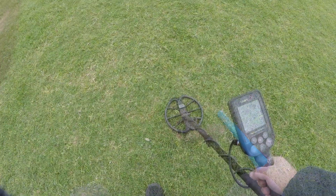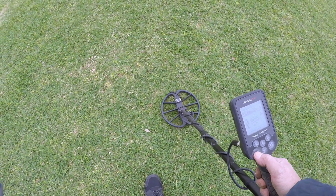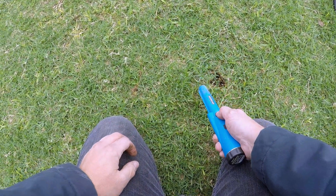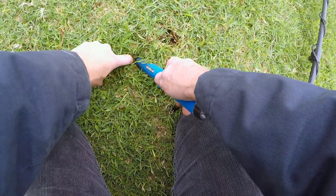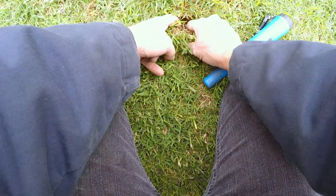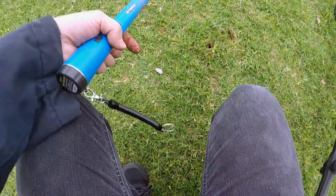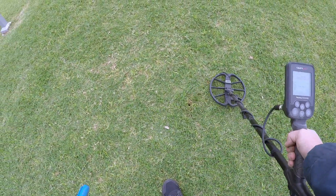This is a good example of always rechecking your holes — right where I just dug, I'm still getting a 91 signal. Right there beside it — let's see if this one's on the surface too. Right there — got it, it's another quarter! Let's just double check the hole again. Well, that's it for this coin spill.